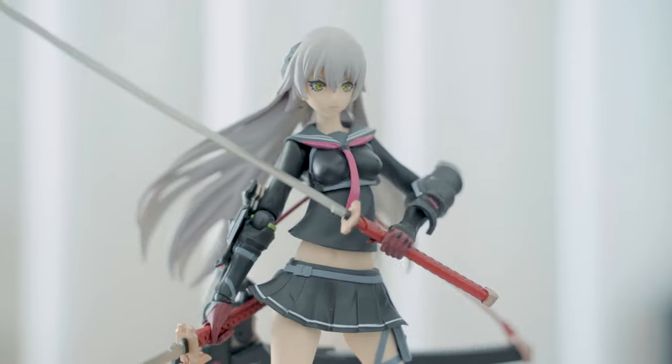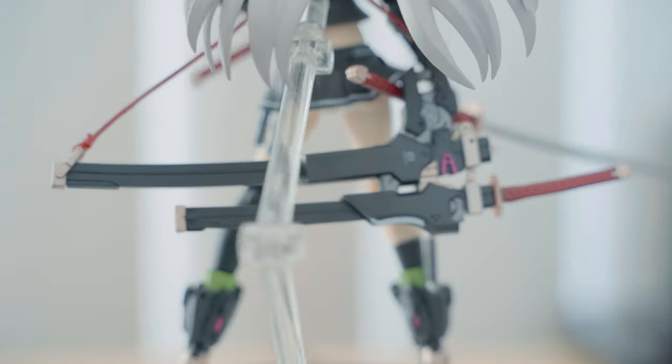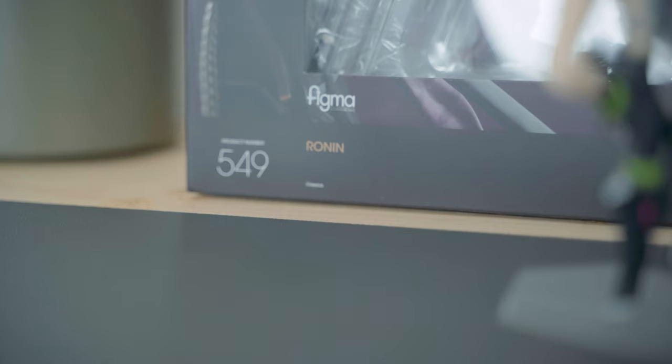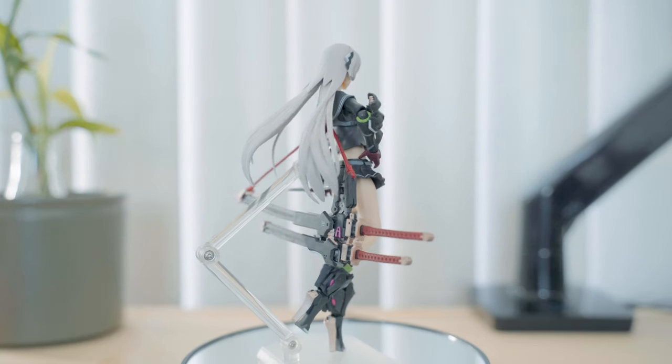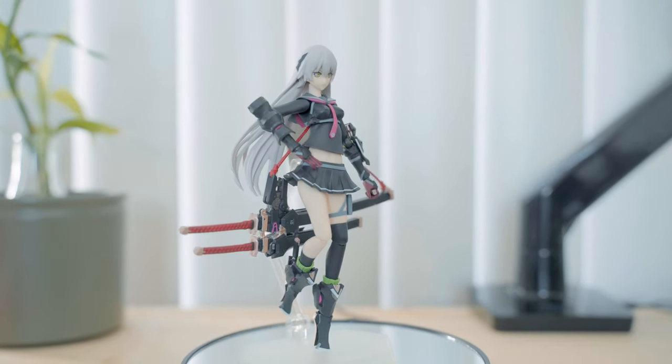Would I collect other Figma from this line? Probably not, although I like the design of Figma Ronin which was also created by Neko. Overall, this is a good action figure with enough details, great sculpt, and cool accessories, although I feel it's not for me.